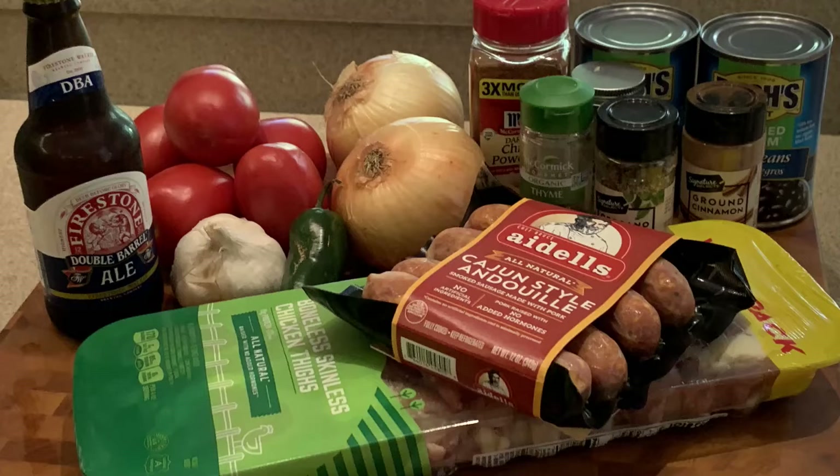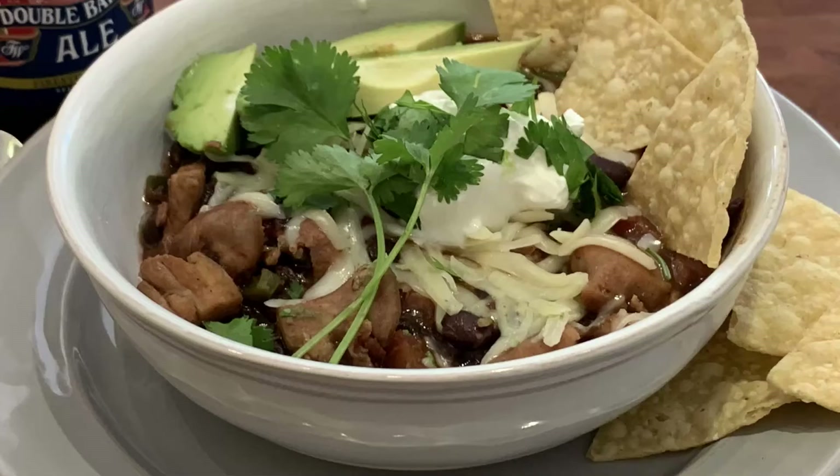Hello and welcome to Howie's Kitchen. Today I'm going to show you how to turn this into this — a delicious chicken and black bean chili. Let's get started.